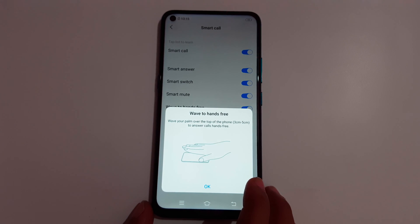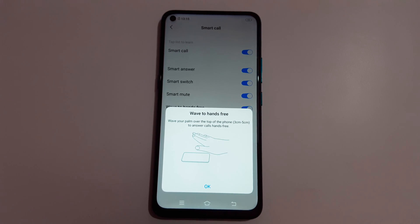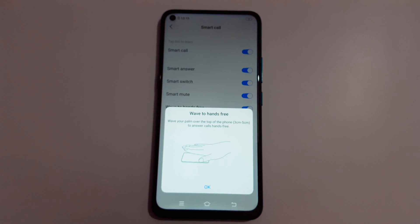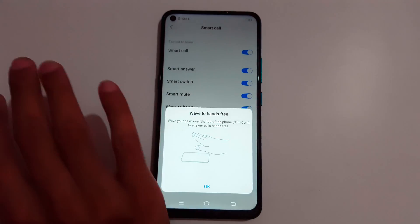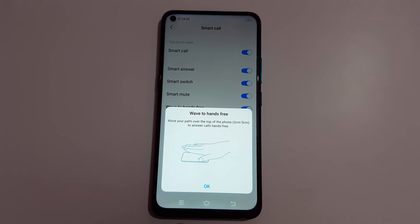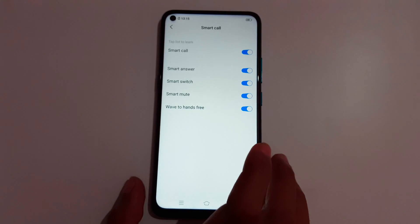For Wave to Hands-Free, wave your palm over the top of the phone, 3 cm to 5 cm above it, to answer calls hands-free. When an incoming call comes in, just wave your palm at that distance and it will answer automatically.